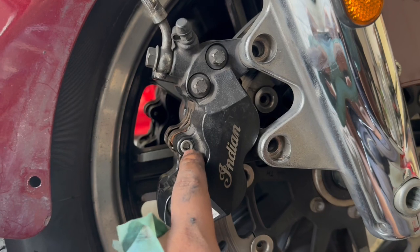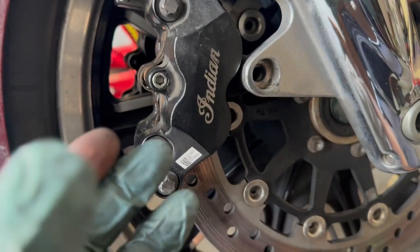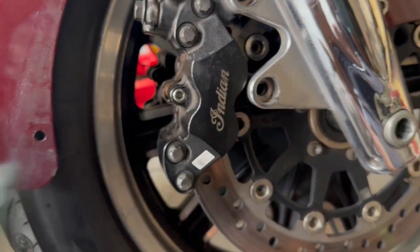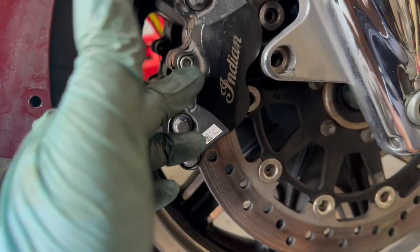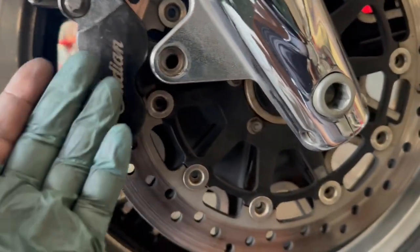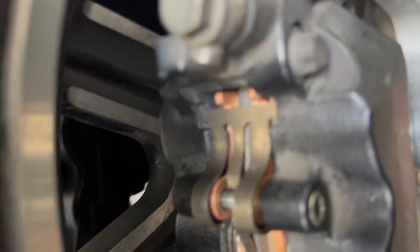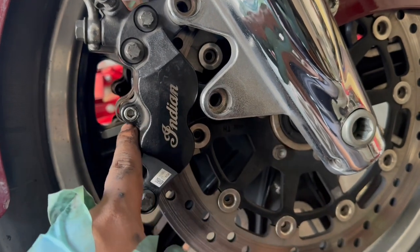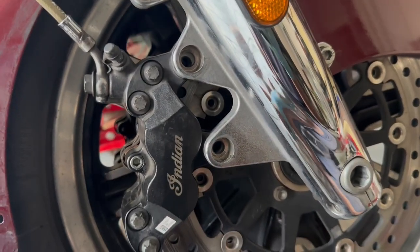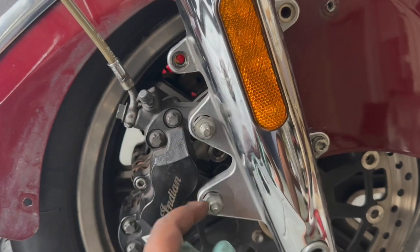All assembled. I've torqued the retaining pin to 10 foot-pounds. You can see the spring-loaded clip, the retaining pin, and the brake pads all held together. Same as the rear: before you install everything, squeeze the pistons in with your fingers using a lot of force. Only then will you be able to put the brake caliper onto the brake disc with the brake pads going around both sides. Mine's done — retaining pin torqued to 10 foot-pounds. Now I'm going to torque these two caliper bolts to 35 foot-pounds.